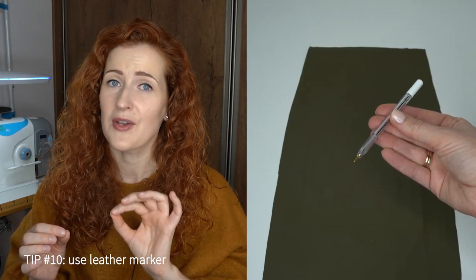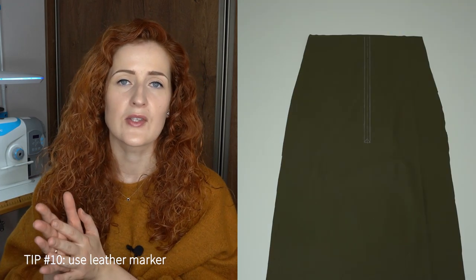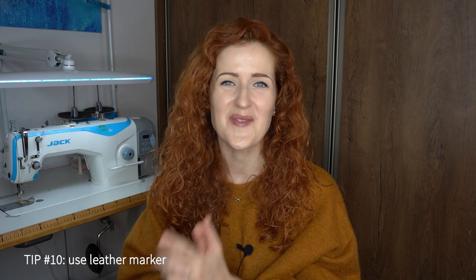Tip number ten is about marking. If you want to mark very accurate lines on top of the leather, you can use a special marking tool for this purpose — it creates a very sharp line which is later easily wipeable. I use it to mark lines for installing my exposed zipper. It's not a must-have tool, but mine cost about two euros, so it was an inexpensive and great solution. I'll link it in the description box if I'm able to find it online.